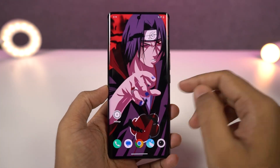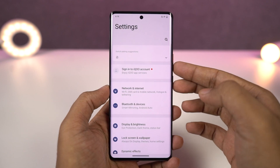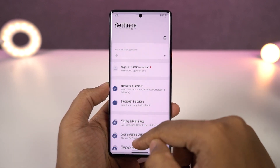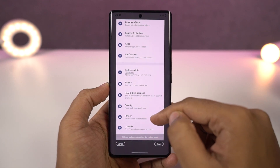Next, I'm going to show you how to take long screenshots. To take a longer screenshot, first take a regular screenshot using the buttons or the gesture. Once you take a screenshot, you get a preview and from here, click on the long screenshot button. Then your phone will automatically take a longer screenshot.